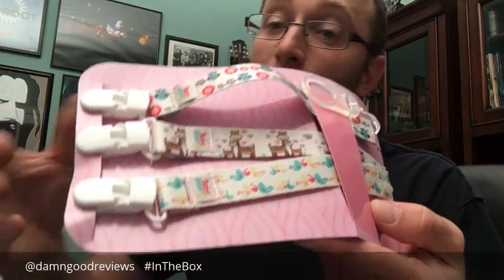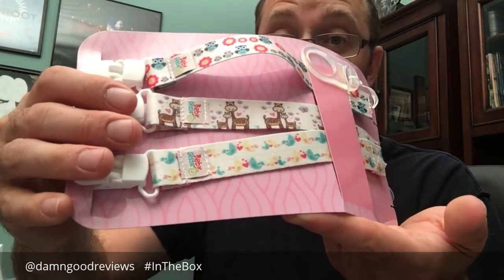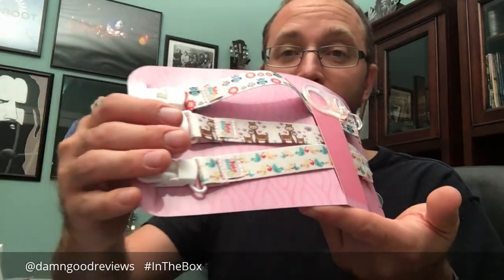So this is kind of cool because obviously it glows in the dark — whether or not it works, I don't know. But this is what's in the box, we're gonna go ahead and try it so you can check that out in a review and see how it comes out. Again, this is the Baby Goose pacifier clips, glow-in-the-dark.